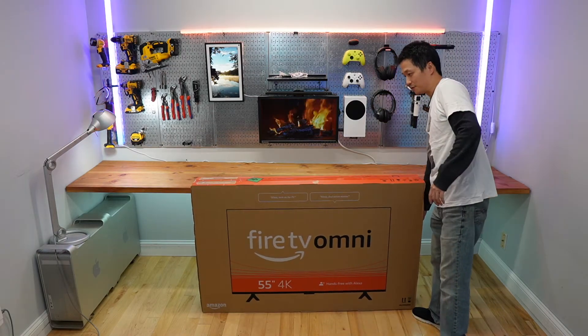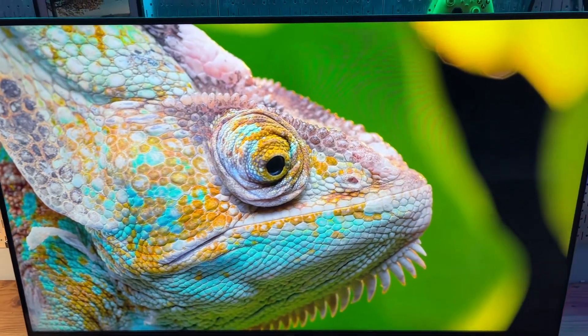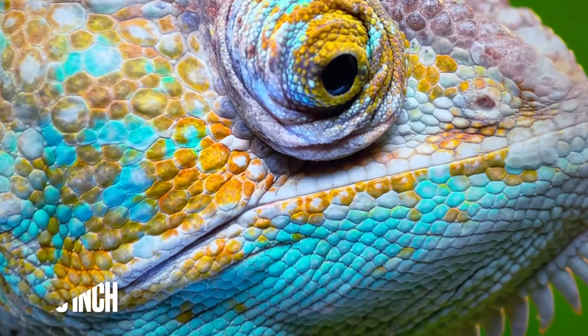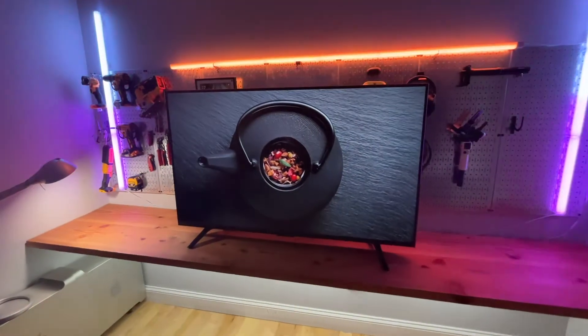This is the 55-inch Amazon Fire TV with hands-free Alexa built-in. I'll show you the setup process, go over its features, and more video samples later in this video.